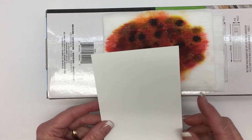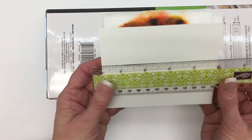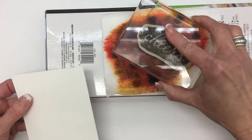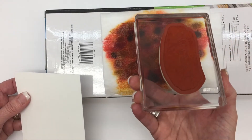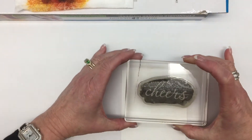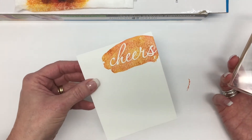We're going to put it on this Whisper White sheet of cardstock, and it measures three and three-quarter inches by four and three-quarter inches. So this is the top layer. I'm going to take the Cheers stamp and I am just going to ink it. I'll turn it over so you can kind of see the ink that's on it. And then I'm going to stamp Cheers about right here, so I've got the entire word on the sheet of cardstock.